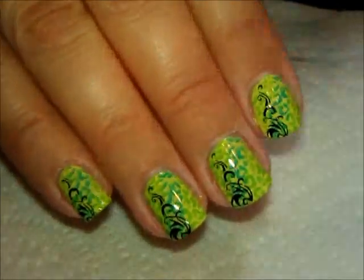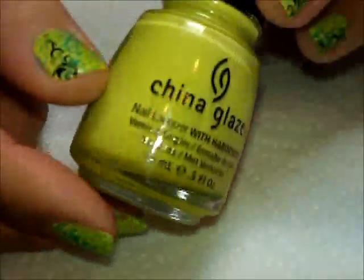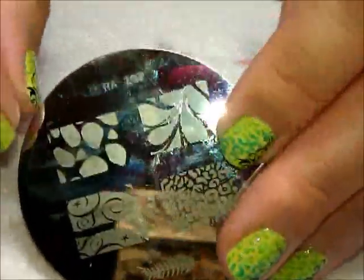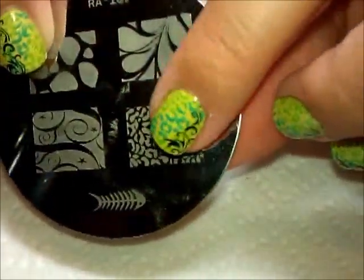What I did was start with a base color from China Glaze — this one is called Electric Pineapple. There are two coats of that. Then I did a two-color stamping using this plate from Red Angel. It's Red Angel plate 107, and I used this print right here.